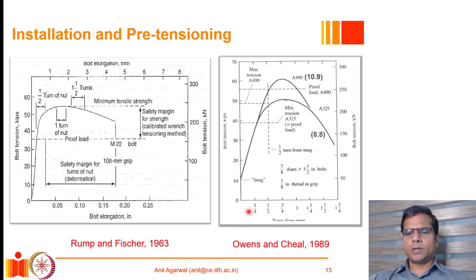It is important to understand bolt behavior with respect to elongation and tension. Graphs from research papers show that for a high strength bolt, the horizontal axis represents bolt elongation and the vertical axis represents tension force developing in the bolt. As the high strength bolt is elongated, it does not have a very clear yield line — it gradually goes into plasticization. The proof load level is approximately the level at which it starts to plasticize significantly.